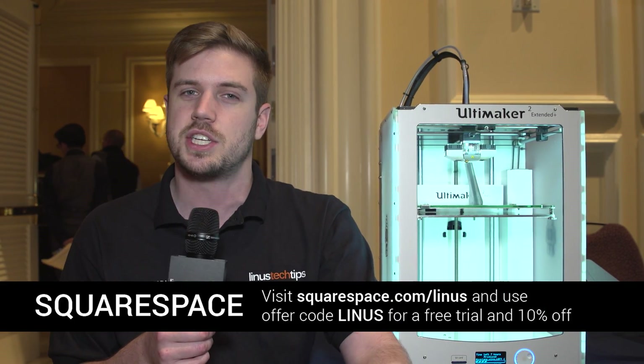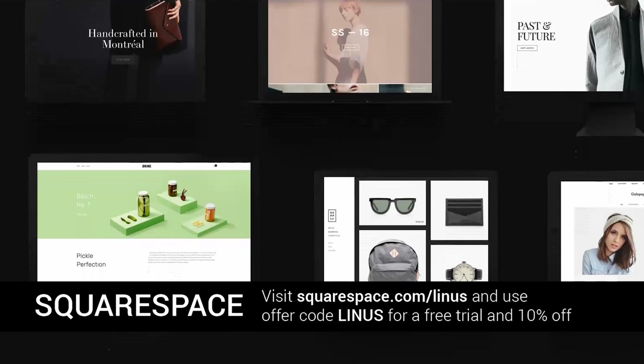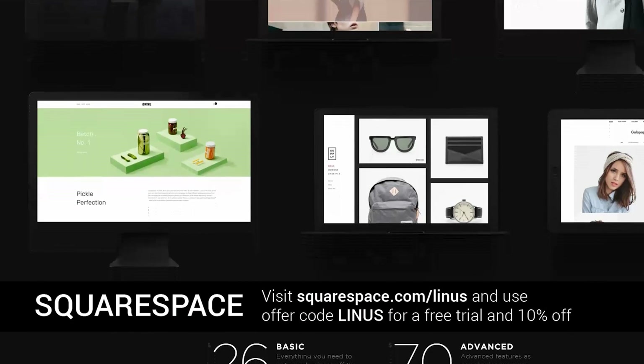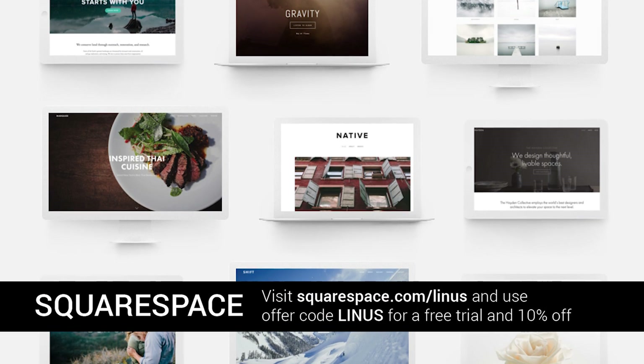Thanks to Squarespace for sending us here to CES 2016. Check out their link in the video description down below at squarespace.com. Add a slash Linus to the end and use the offer code Linus when purchasing — your first purchase will be 10% off. If you buy a year at a time, you get a free domain.